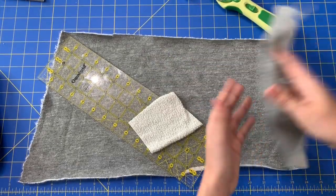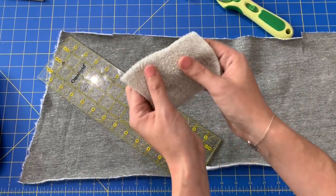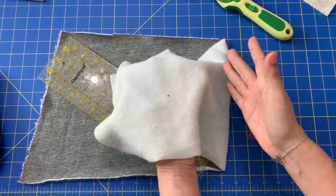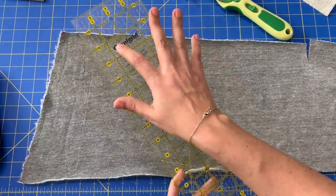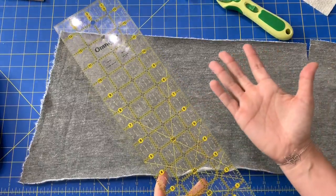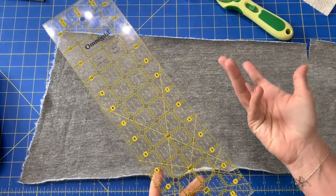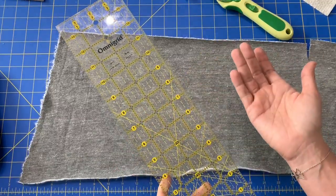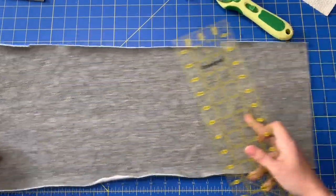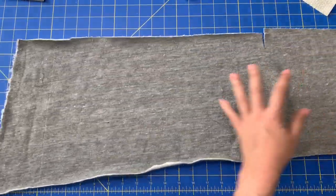I've got some sweatshirt fleece and some french terry. The french terry has really soft loops on the back, and the fleece is just what you'd expect. I've also got an omni grid ruler. I'm making my makeup remover pads four inches wide because I want bigger pads than what they sell in the store, and because this ruler is four inches, it makes really quick work of cutting out all the squares. You can cut them whatever size you want.